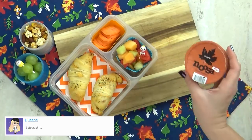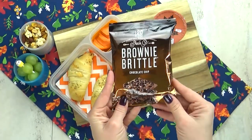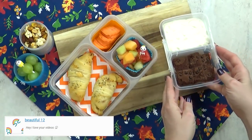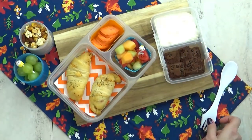In the separate container, I'm gonna add a little bit of maple yogurt and a special treat. These are called brownie brittle — they taste just like a brownie, but they're crunchy. Definitely let me know which one of these lunches was your favorite. Thanks for watching and I'll see you next time.